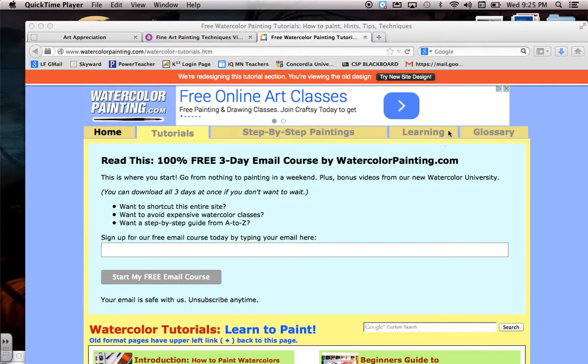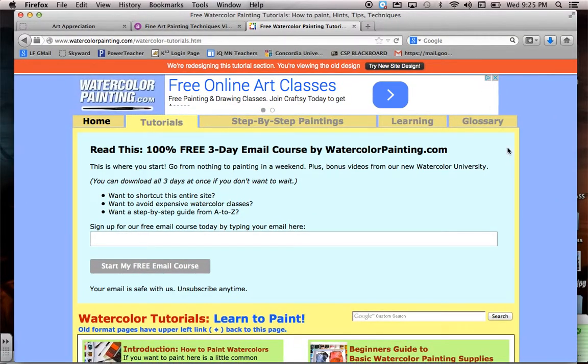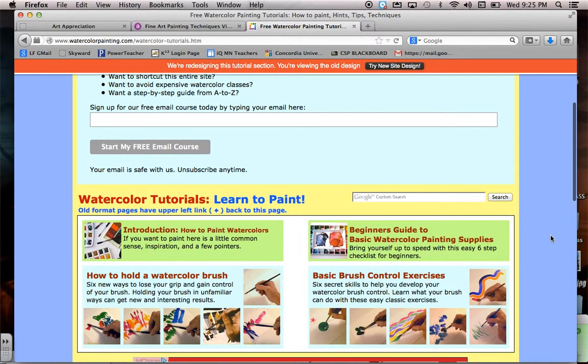Okay, so the second part of our podcast this week, I've just got a few more types of painting techniques, and then I'm going to show you a few videos of different painters in action. So this one will probably be about five to seven minutes, and then we can go and watch the rest of the short video tutorials of different paint techniques.